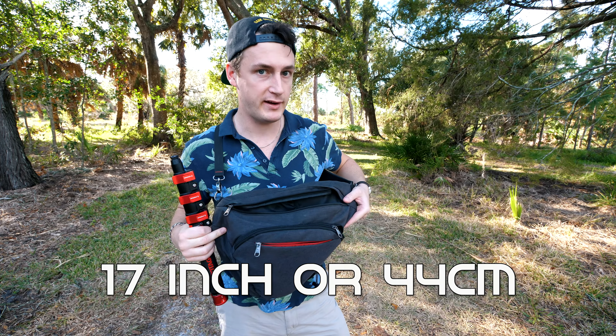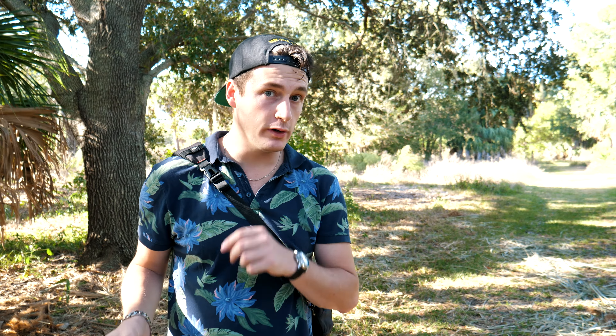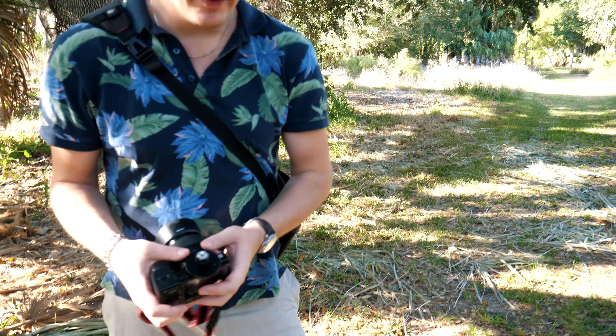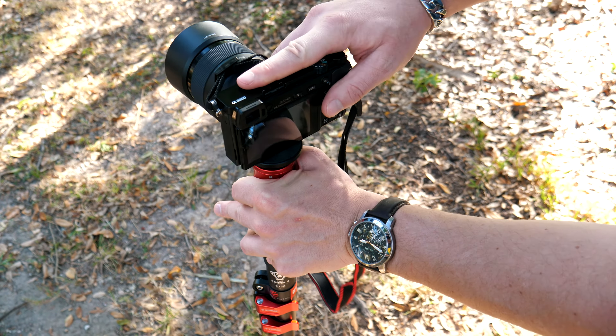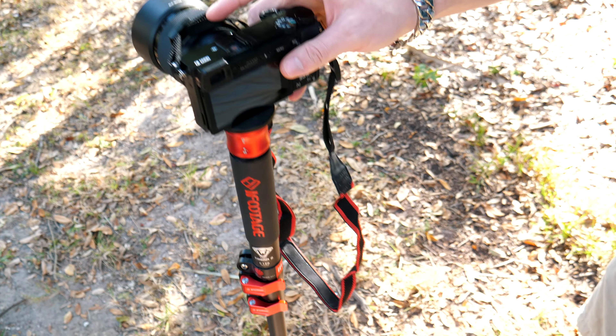This is not a big backpack. The mechanics are really simple — basically you push that down, put the camera in, and it locks. And now you're set.